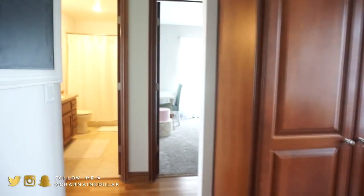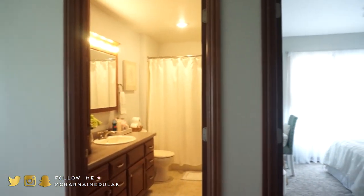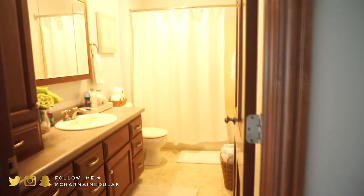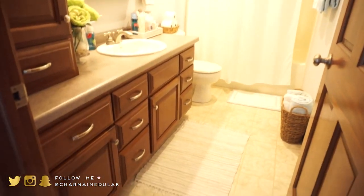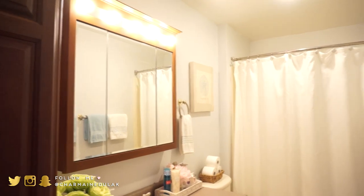The guest bedroom and bathroom are over here down the hallway of our house, going off of the kitchen and dining room. I'll show you the guest bathroom first, because it's very simple — there's not a whole lot going on. Sorry about the yellow lighting.